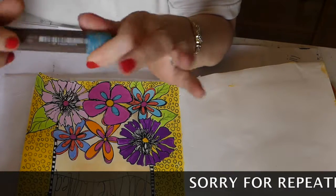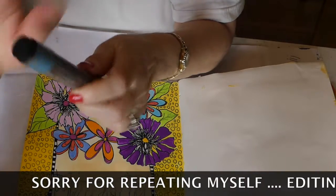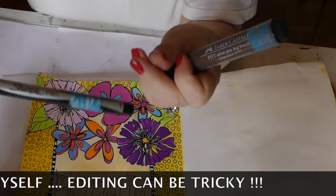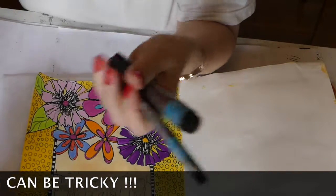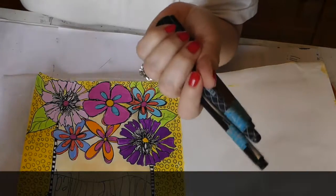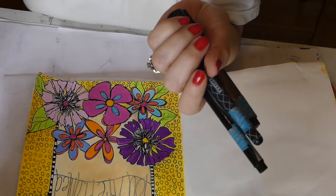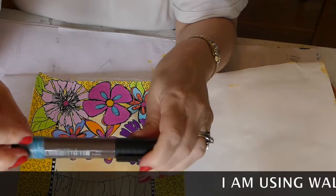You'll notice I have washi tape on the end of the pen. What I do is I have a roll set aside and I mark a lot of my pens so that when I go to a crop or teach a class, they know what's mine. Pick a washi tape, put it aside, and use it just for marking your pens. This one is walnut brown 177.